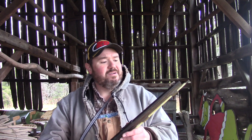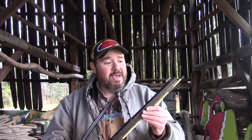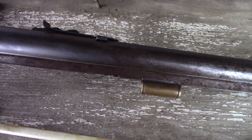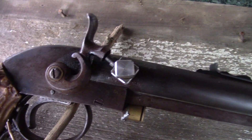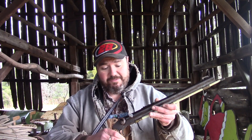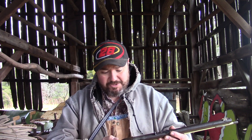What he did was he took the barrel off an old Russian rifle and cut it off. This barrel length looks to be maybe around 14 to 15 inches, just eyeballing. He had to find a way to cap it, to make a breech plug — drilled into the side. He took this hammer that's on here off an old double barrel shotgun, and then some of the other parts look like they may have come off an old shotgun too.